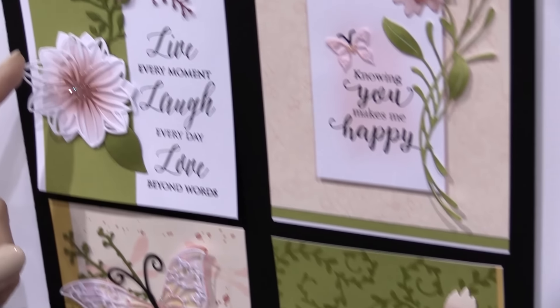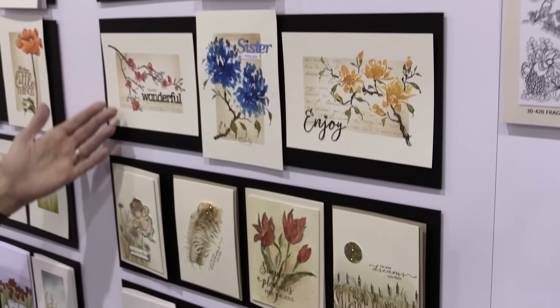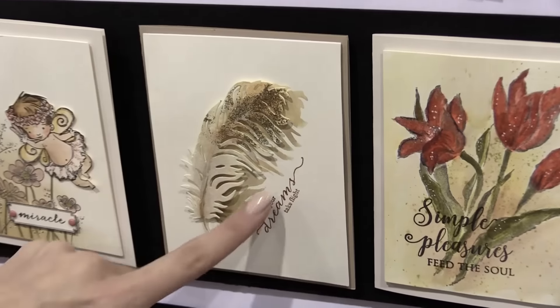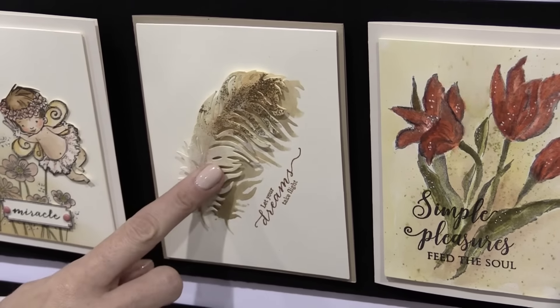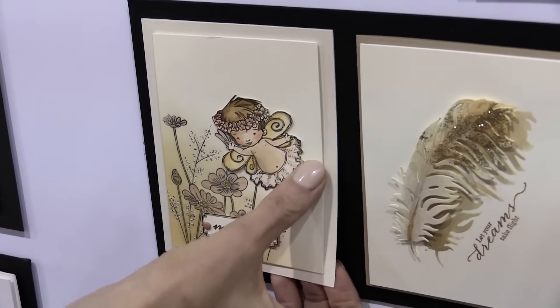And then this is Beautiful Blossom — I love layering these dies. You can see here some more beautiful examples. Check out this delicate feather die. You can just add some glitter to the top and then stamp to create a shadow effect. So fun. Look at this adorable little cherub fairy — they added a little bit of glitter to catch the light.